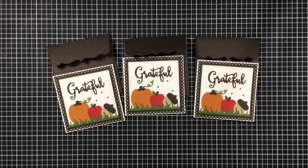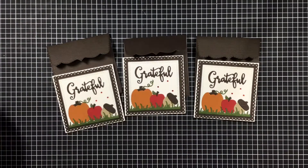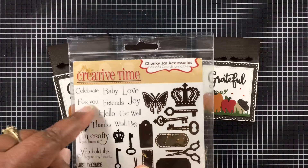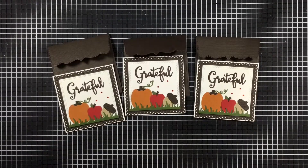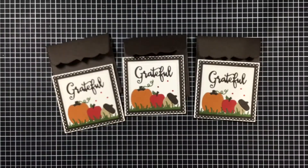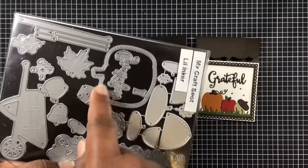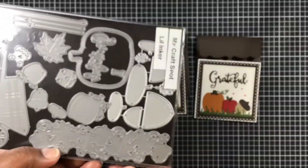We have three by three cards — had to do them. Let me show you everything that I used to create these. First off, I use these little gems and I got these from Hobby Lobby. I am also using this — from Cottage Cuts, the double stitch square set, as well as the nested eyelet square set. For My Craft Spot and Little Inker, I'm using the pumpkin, the acorn, the apple, as well as this — and that's where I got that 'Grateful' from. This is from Little Inker so it's no longer being sold. I think that's everything on that set.